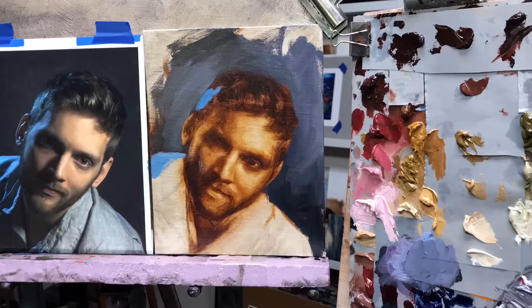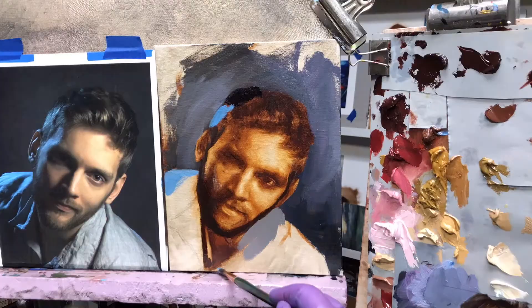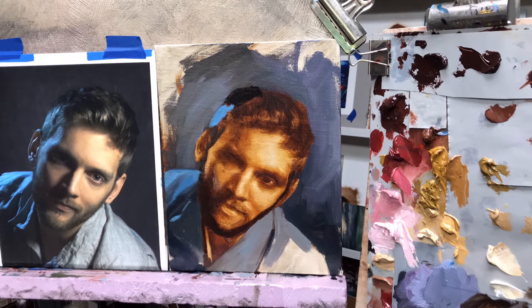I started this painting as a demo for my students as a burnt umber underpainting and finished it up at home in the studio. I started off making some drawing corrections and then dove right into the paint. I start working from the background toward the foreground. The underpainting works as a map for the structure of the painting and as a key to the values.